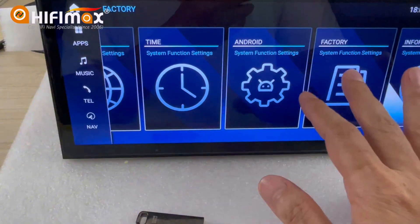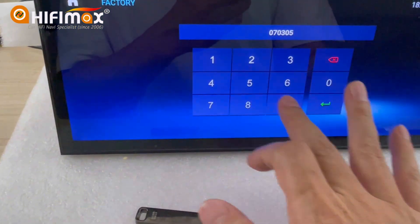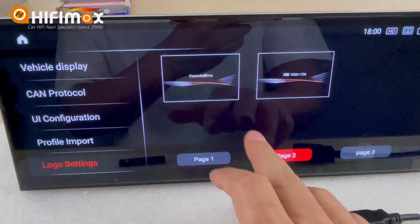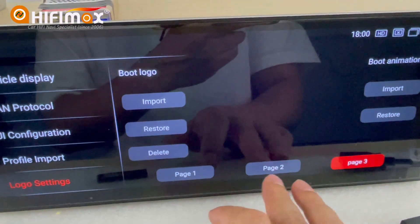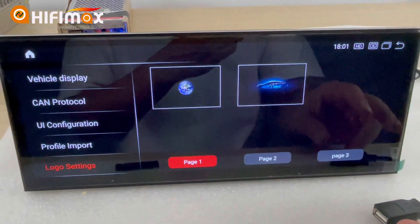Go to Factory, then the local setting page. You can see page 1 and page 2 — there is no page 3. So when I set other logos, I have already copied the software to the drive.